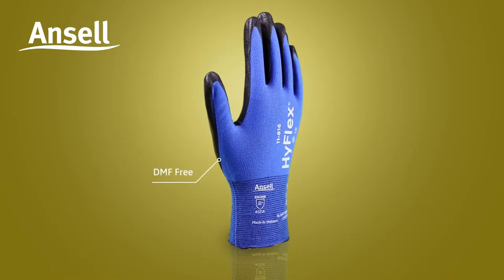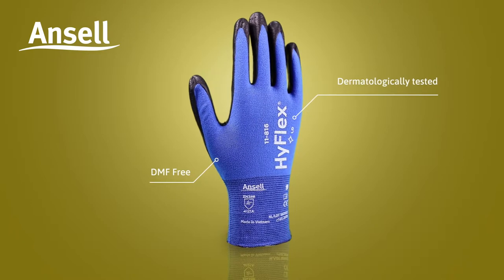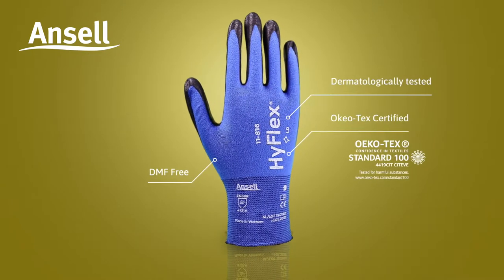They are DMF-free. They have been dermatologically tested and Ocotec certified. This ensures no harmful substances that could lead to skin irritation or allergies.